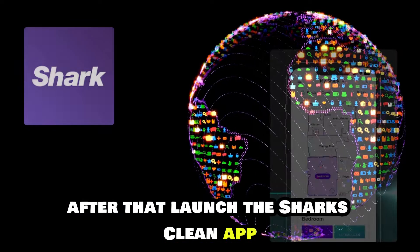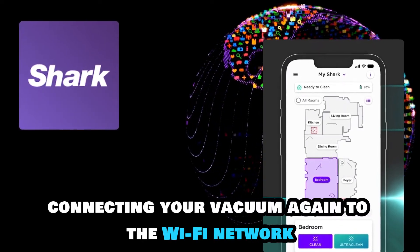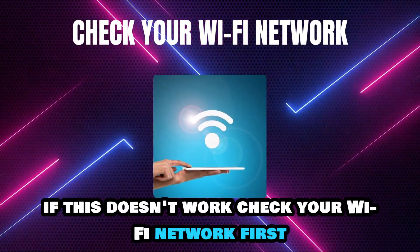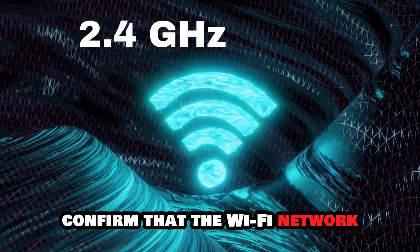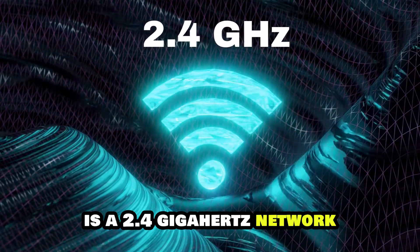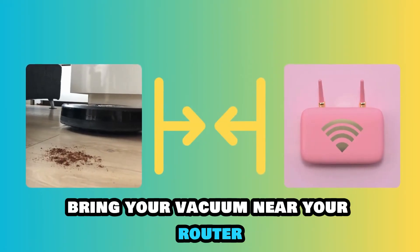After that, launch the Shark Clean app and retry connecting your vacuum again to the Wi-Fi network. If this doesn't work, check your Wi-Fi network. First, confirm that the Wi-Fi network is a 2.4 GHz network. If the Wi-Fi signal is weak, bring your vacuum near your router.